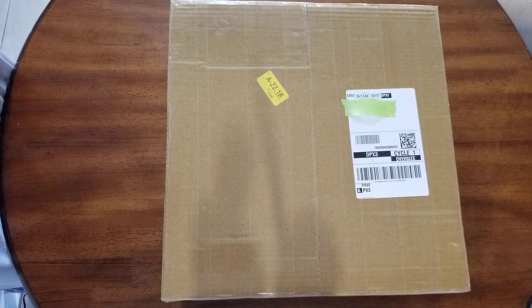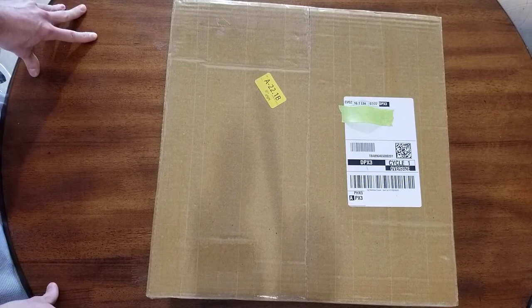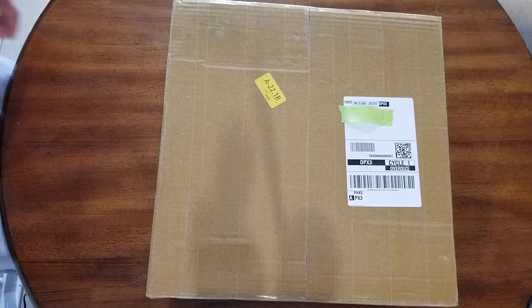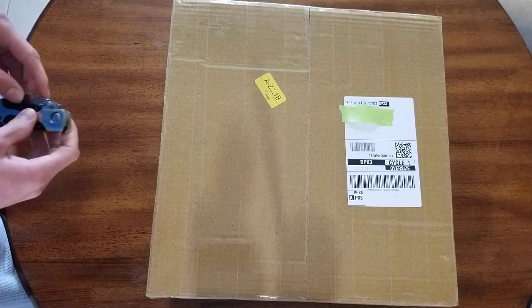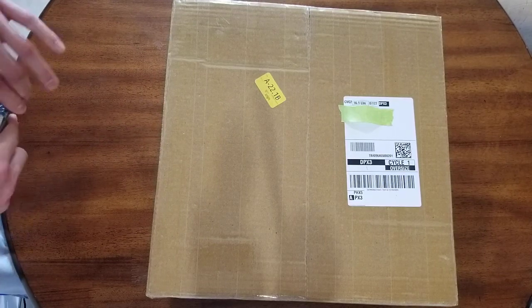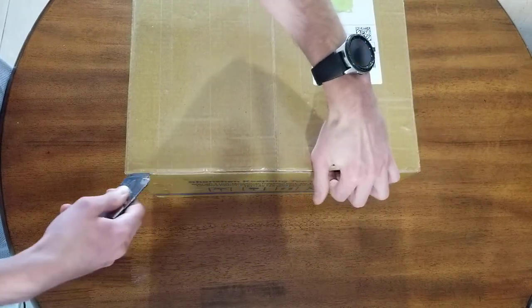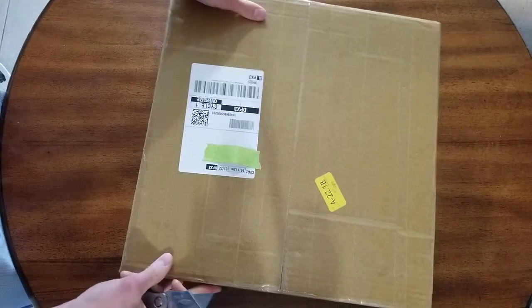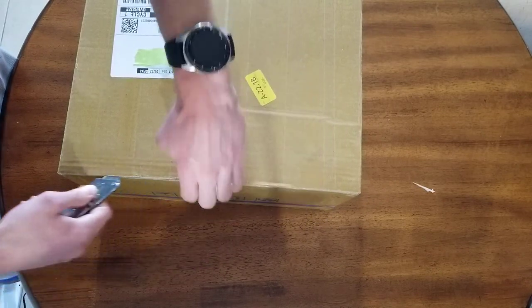How's it going guys? I got this 3D printer in the mail a couple days ago and just haven't opened it yet. This is a Kingrune from Amazon. This is 3D printer number six for me — I have a 3D printing business where I sell stuff on eBay, Etsy, Amazon, and my own website. I do already have a Kingrune 3D printer; this is the KP3, I think is the model number. I want to do a quick unboxing video to show you all what's inside, so let's get to it.